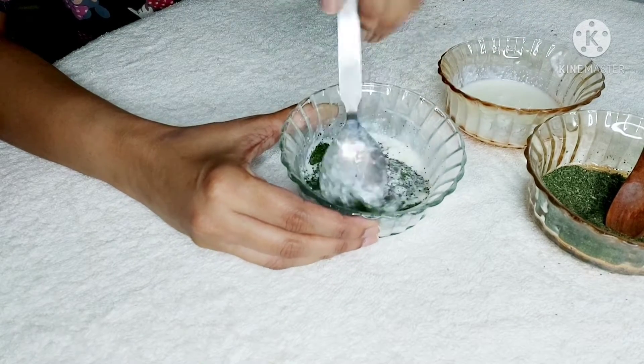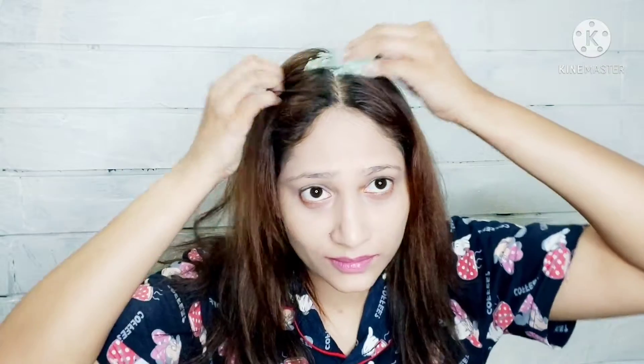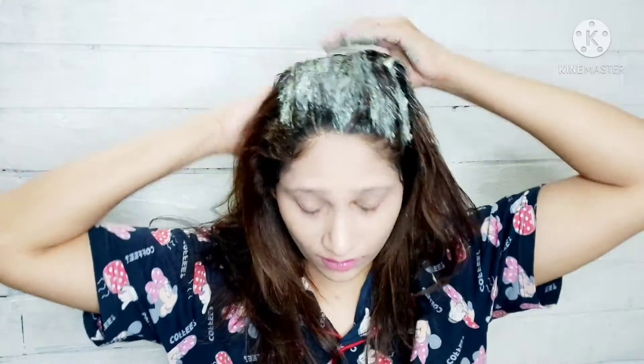Let's start with the application. Part your hair into two sections. Make sure your scalp and hair are not too greasy or oily. Apply this mask from roots to the ends, making sure your entire scalp is covered. Then massage your scalp very gently for three to four minutes. It's very important to massage so the mask gets absorbed into your scalp. Then apply it on your entire hair — you can use a brush if you want.